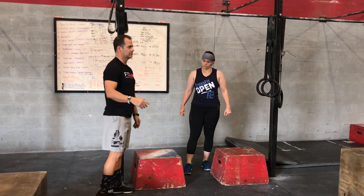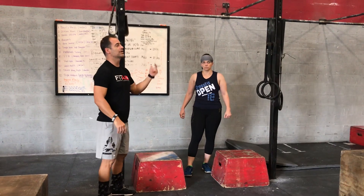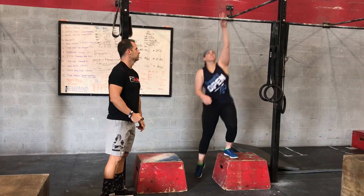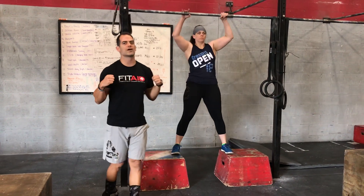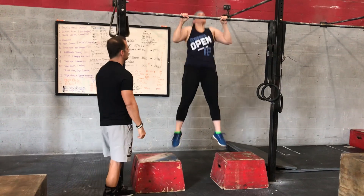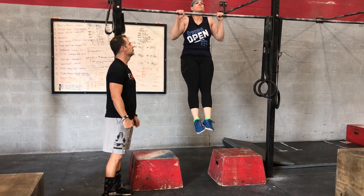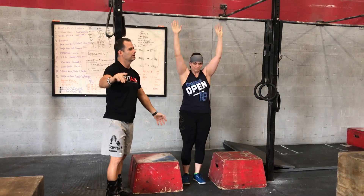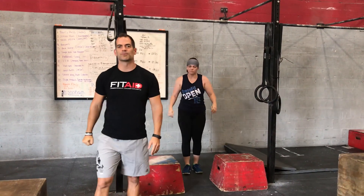Next Thursday — so we've done Monday, Thursday, Monday, and now it's the second Thursday. She's going to jump up and try to hold herself above the bar for a five-count: five, four, three, two, one, then lower with a three, two, one extension. I would do five sets of three of those.